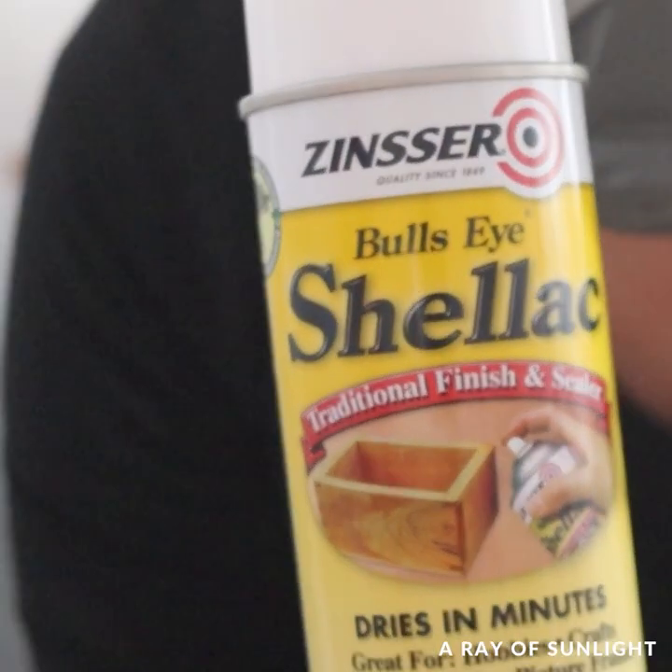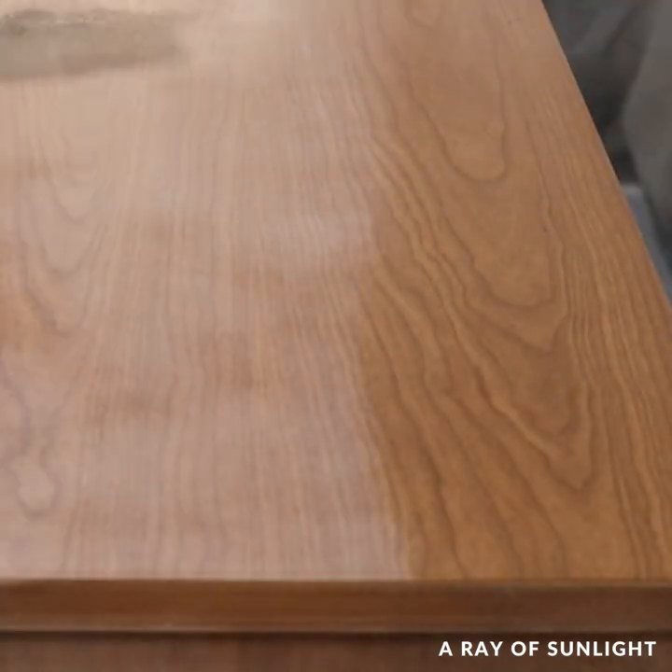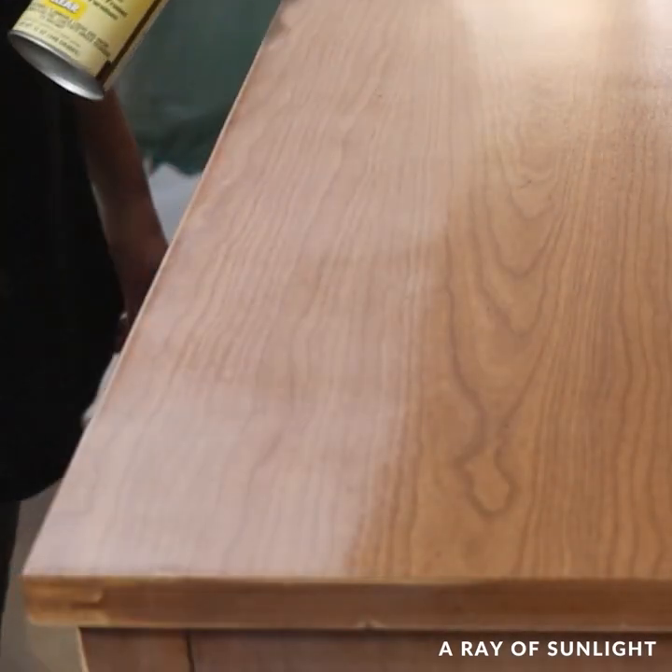Then I primed the dresser to help the paint stick and to help prevent stains from coming through the paint. I sprayed two coats of clear shellac, letting it dry for an hour between coats.